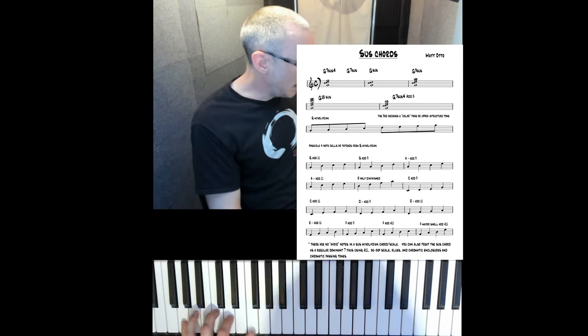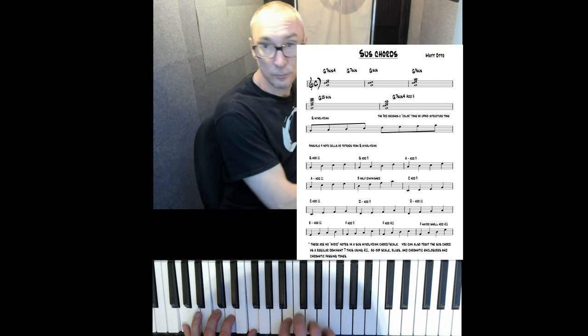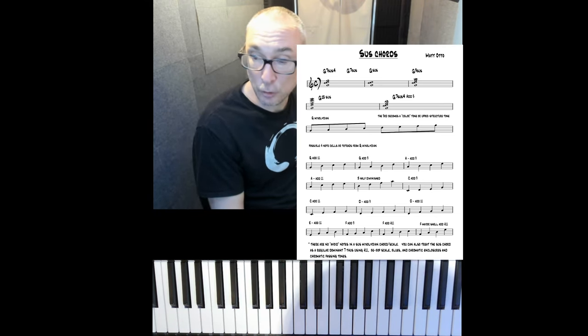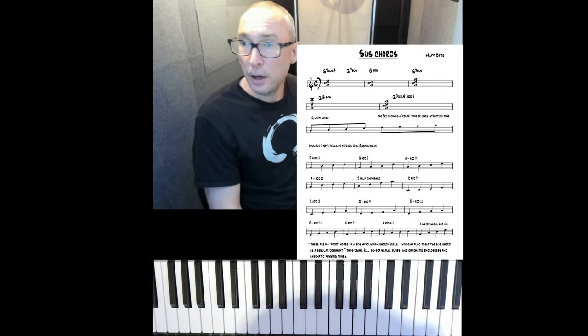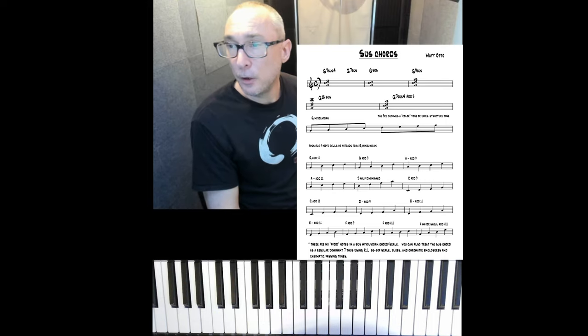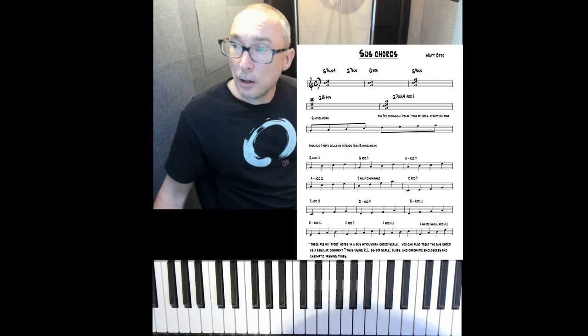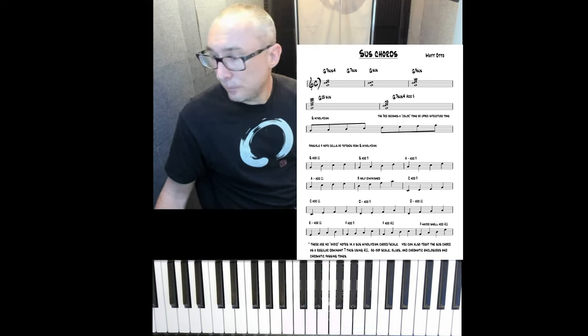Maybe just pick one of those four-note sets that you really like — that G add 11 sounds great. You can bring in that color note, the B natural, back into the sound. That's basically how I think of sus chords. If you go to my blog, matauto.org, there will be a PDF there, and also a play-along that just vamps on this G sus so you can try some of these concepts yourself.